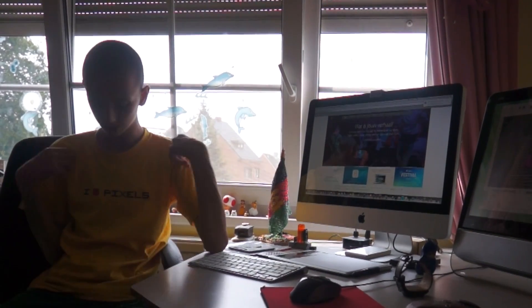Hey guys, how are you? GeekySorb here and this video is brought to you by KoiChurts. Check them out for amazing t-shirts just like this.